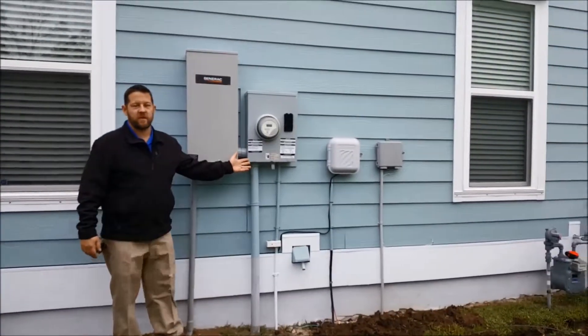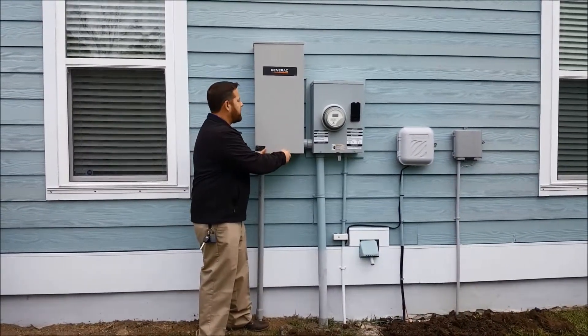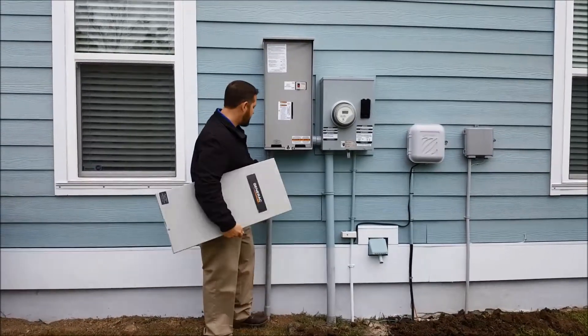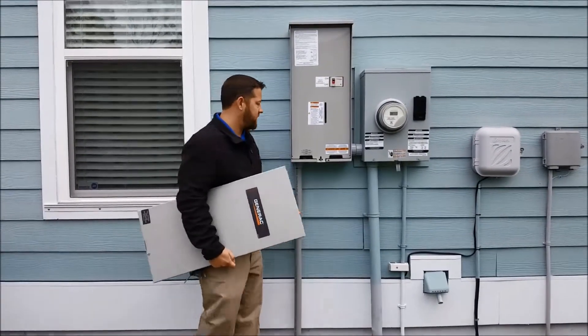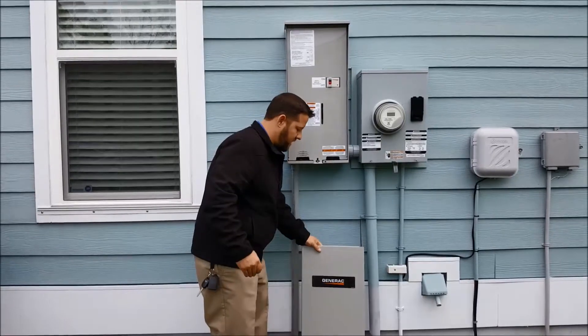I want to show you first the transfer switch and the electric meter. We already have the transfer switch installed, right next to the electric meter. This conduit goes down and over to the generator, which I'll show you in a minute. But there's also a conduit between this and the meter. I can show you the wiring and what's done here.